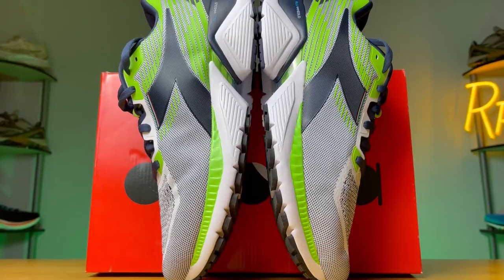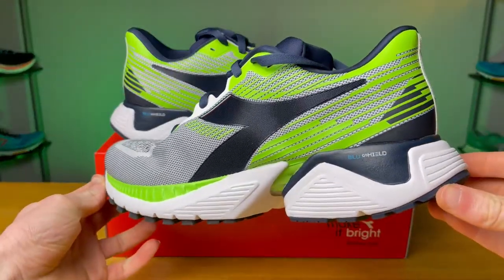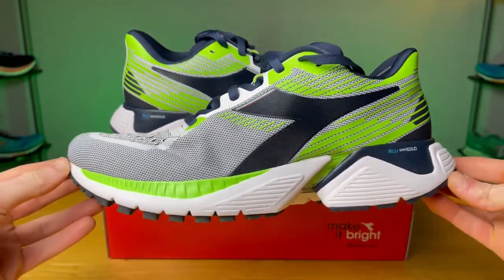They have some really interesting looking shoes that kind of almost look like Hokas with a different twist. The shoe we're taking a look at today is the Mythos Blue Shield Vigor — it's a really long name — but it's a max cushion stability shoe that implements stability in a really unique way that we'll talk about later on within the review.